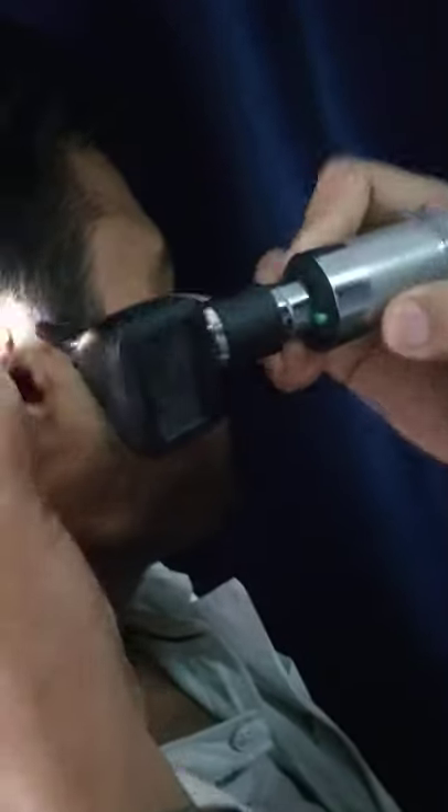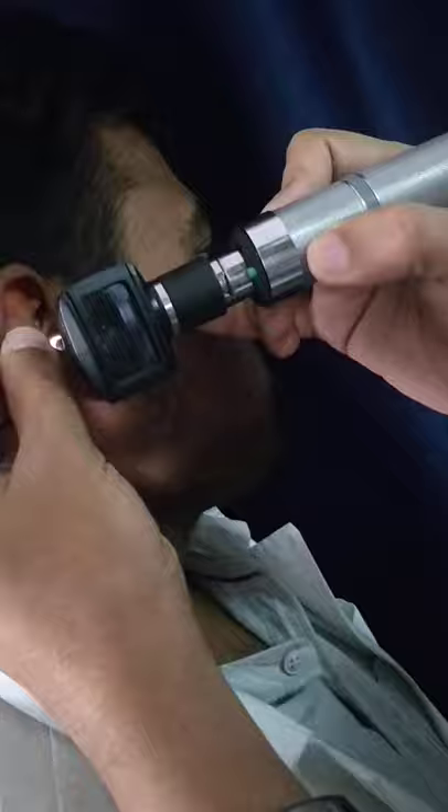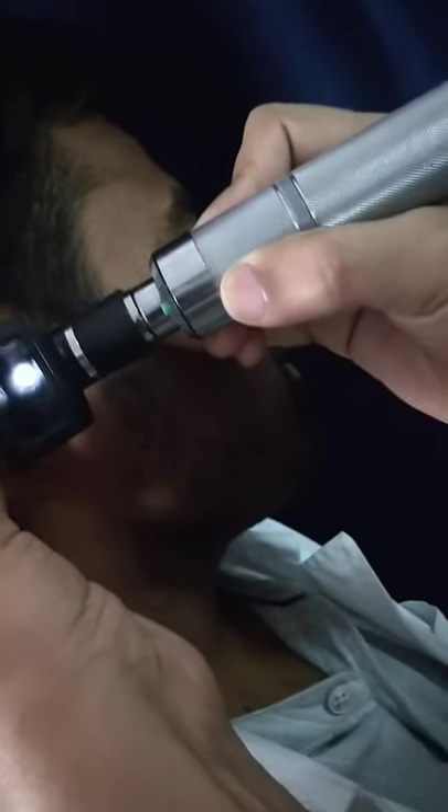Slowly insert it, holding it like a pen. Here I am using this hand. Hold it like a pen and look through it so that you can observe the tympanic membrane beautifully. This is the way we do the otoscoping.